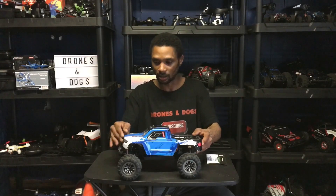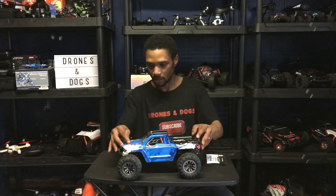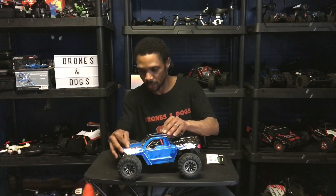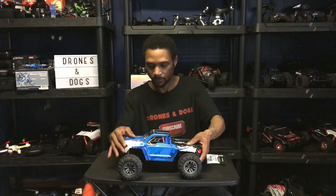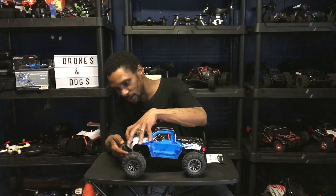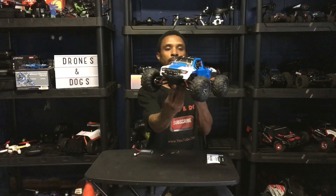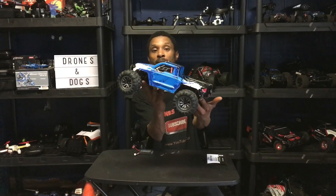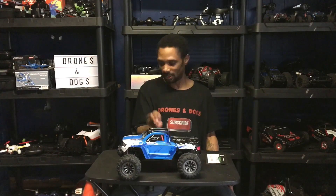I like the body, I like the color. Let me get this body on and show you how it looks. Alright, that's the body — here is how it looks with the body on. Decent looking truck — looks like a little Ford F-150 or something with some monster truck tires on it. Look at that!